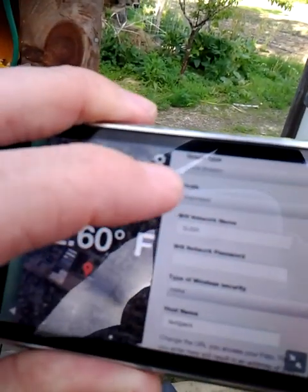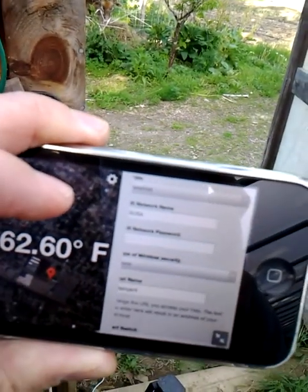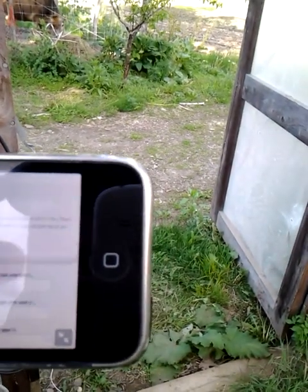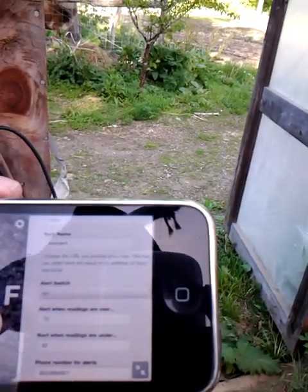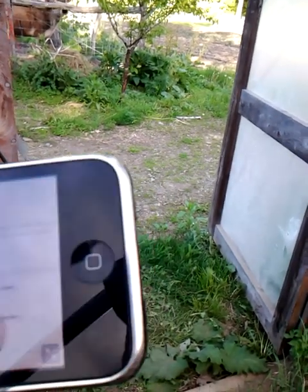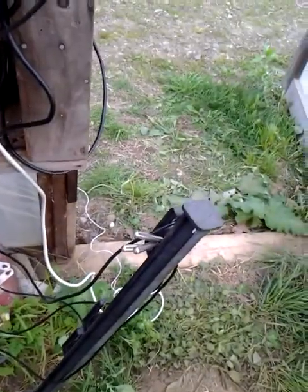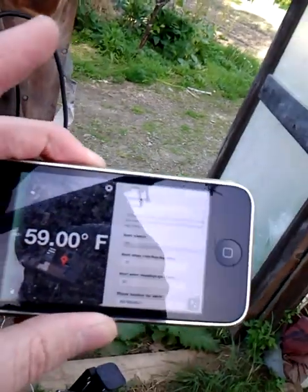There is an alert switch here, and it's set to on. And there is a maximum and a minimum value. Right now, when readings are over, the value is 70; when readings are under, the value is 32. And there's this alert phone number, which is actually the same phone here. So if I grab this temperature sensor and it goes over 70 degrees — I think I'm pretty warm-blooded, I think it will — I'll see a text message pop up on this phone. So let's try it out.